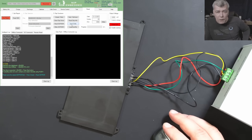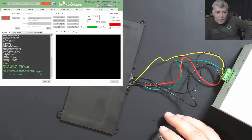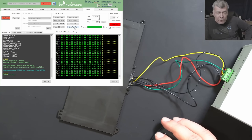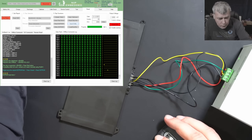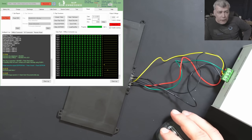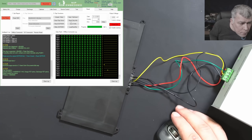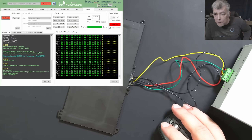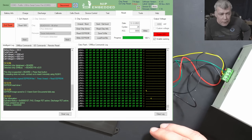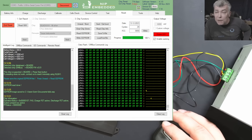Next I want to read the EEPROM, just in case. Look at the battery cycle — it has 24 cycles. Let's save the EEPROM. And now let's try to read the chip info. You can see we read the chip, and check the status — it's saying the charge FET and the discharge FET are active. That means this battery should work.